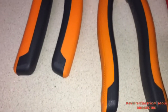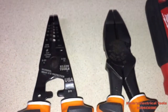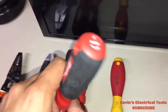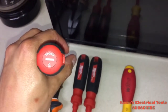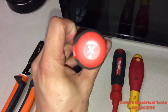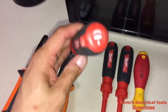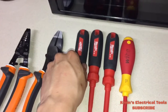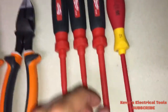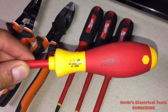For my screwdrivers, I have a VHOP number two Robertson with a six-inch shaft, insulated up to 1,000 volts; a Milwaukee Phillips with a four-inch shaft, insulated up to 1,000 volts; and a Milwaukee combo, also insulated up to 1,000 volts.